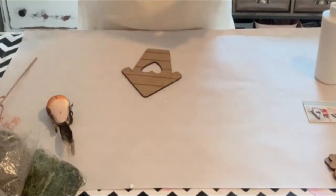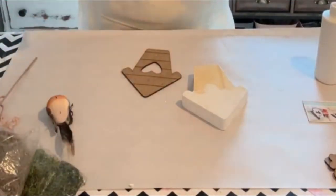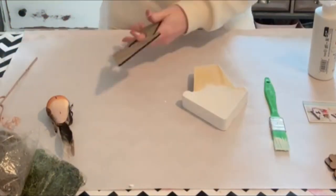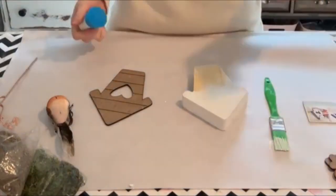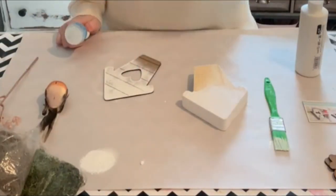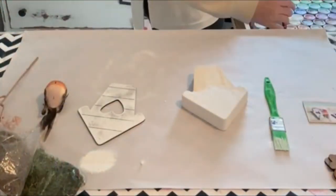All the pieces come apart to make it super easy for you to decorate and finish it. We're going to start by just painting the edges of the base white. Now I'm just going to take a pouncer and paint the front of the birdhouse white as well. I'm not covering the whole thing — I'm going to leave some of it exposed because I want kind of an aged, old, distressed look.